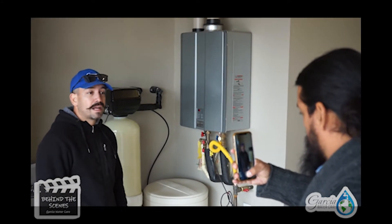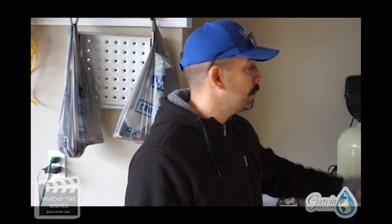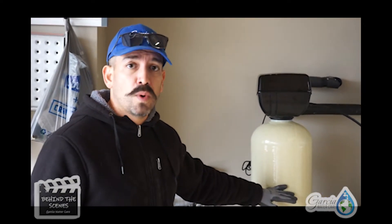Hey, what's up everybody — we are in West El Paso today working on this water softener. The homeowner contacted us because they didn't have any water pressure. They left it off for about six months, and at this point we're going to have to overhaul it — change out everything on the inside. The control valve on top is also malfunctioning, so we're going to change that out. As an added bonus, we're going to convert it from a softener into a filtration system as well, making it a hybrid system.